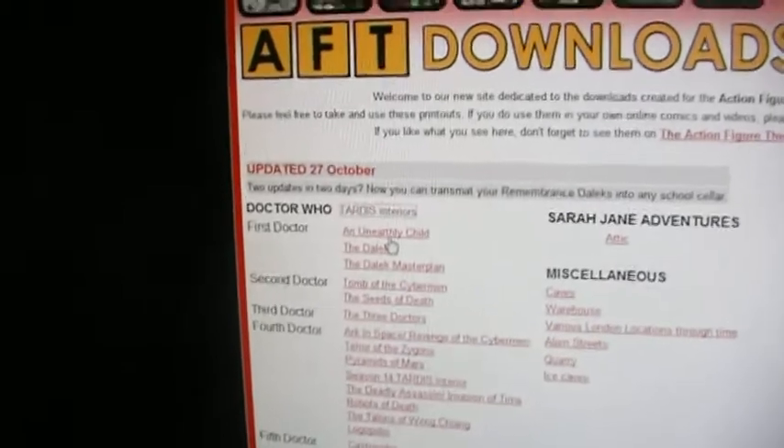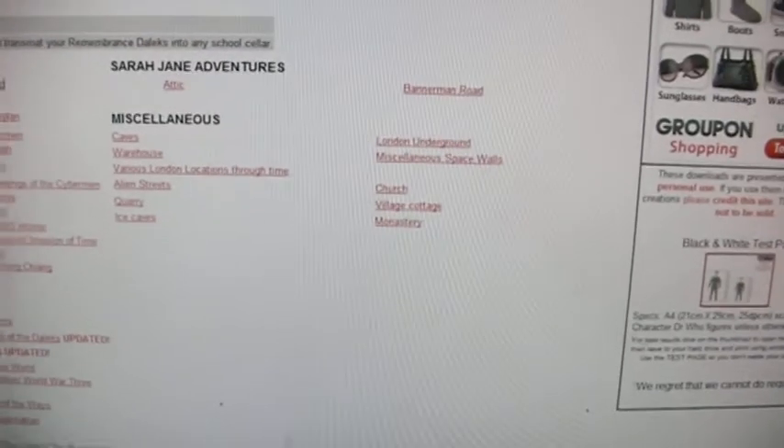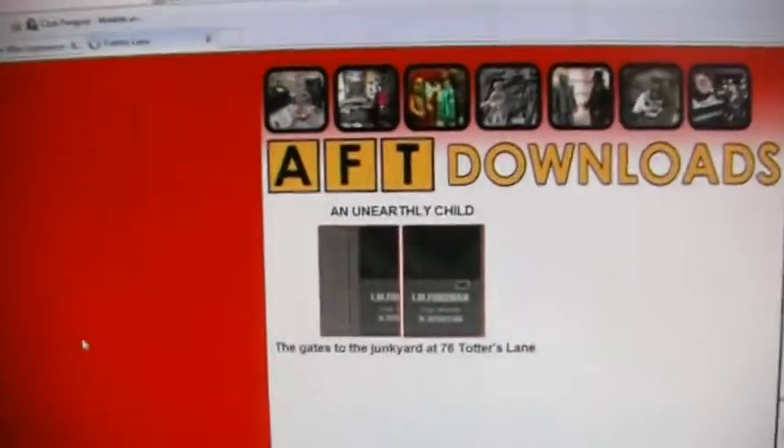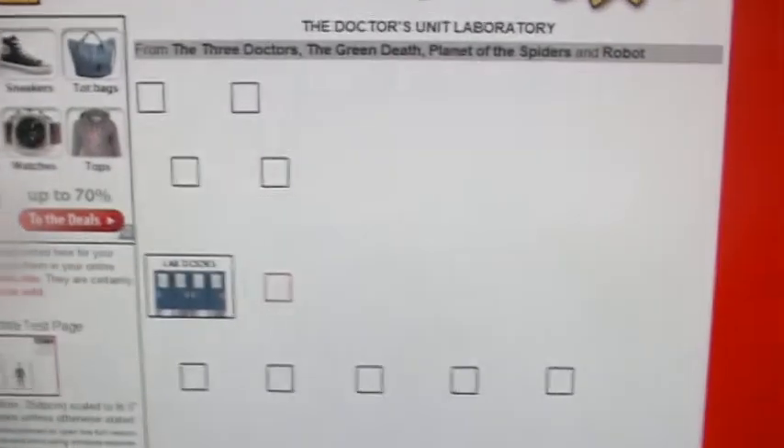There's a set from the Unnerved Child — well, it's not really a set, this is just the background they've got here. There are also the gates to 76 Totters Lane. There's also the Doctor's lab — the Third Doctor's lab, the UNIT lab.